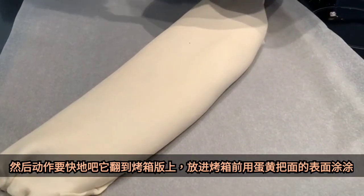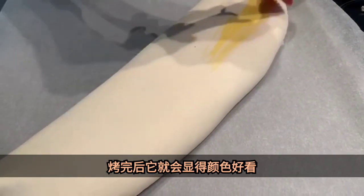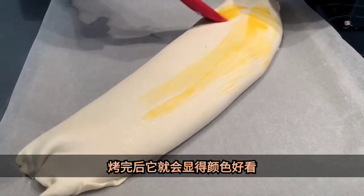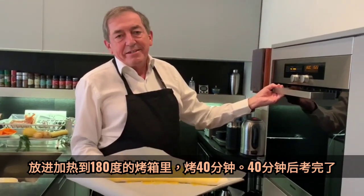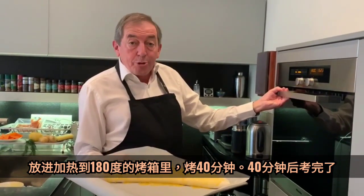Before you put the strudel into the oven, put some egg yolk on it — it gives it a nice brownish color. I have preheated the oven to 180 degrees centigrade, and I put the strudel in for 40 minutes.